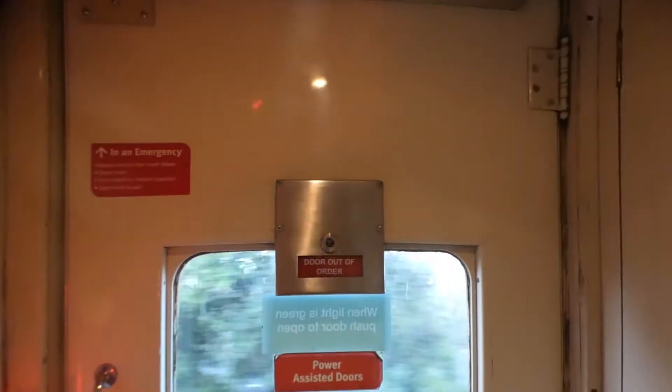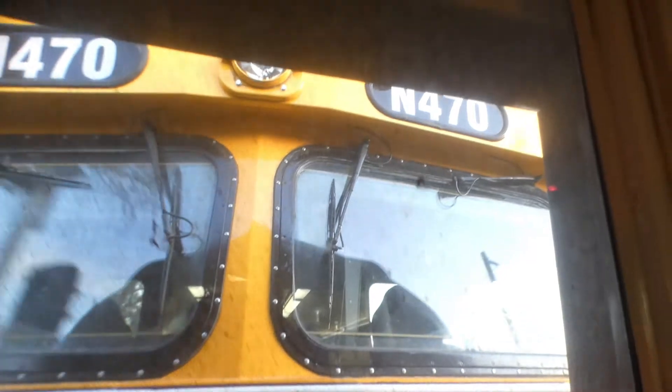I think this car will be worked on in the workshop because all the doors at this end are on both sides. They say 'not in service,' which is actually weird. Not open on that side, I think.